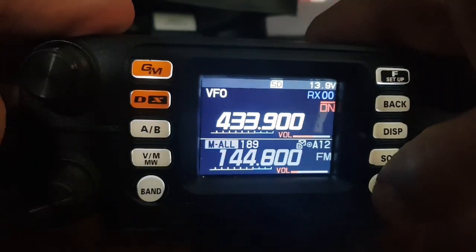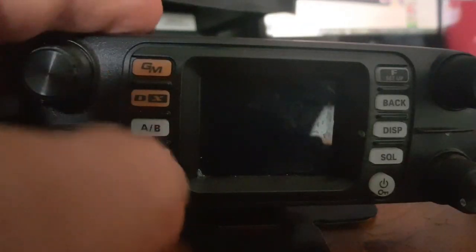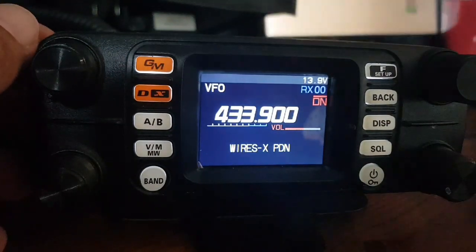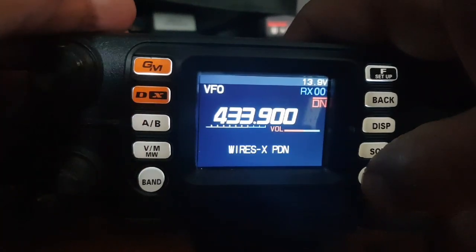To demonstrate: turn off the radio on this side like so. Then to turn it on into PDN mode, hold the DX button — this one — and turn it on. There are loads of people in the room today but we can still watch this. We're now in WIRES-X PDN mode.